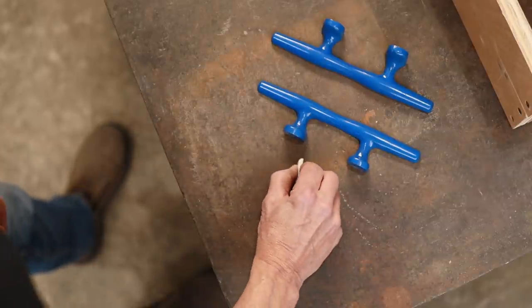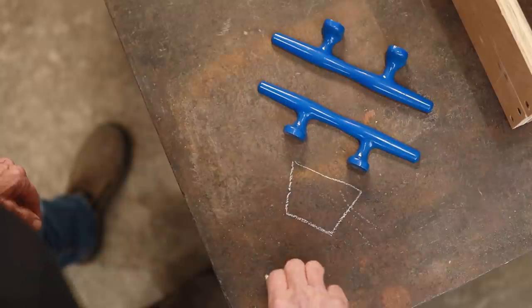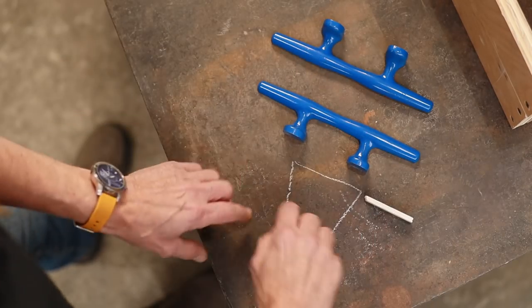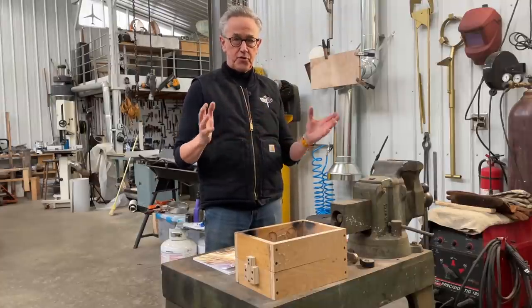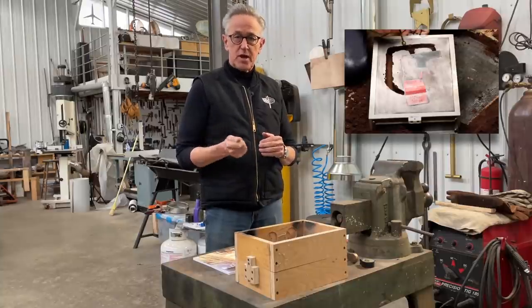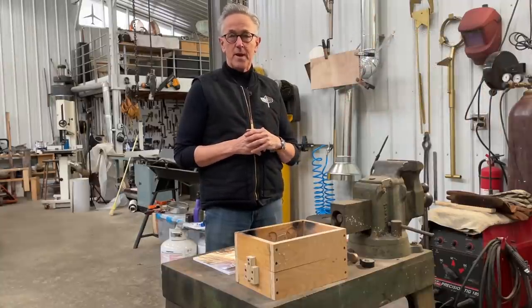A draft means the object has slightly tapered edges so you can remove it from the sand. The sand is packed in on one side, and with that slight taper, the object pulls right out. Now for the system to get metal through the mold: in the old days, we'd simply cut channels into the sand using a spoon, or even use a coffee can as a funnel to get the metal into the mold. The problem with those methods is pretty unpredictable results.